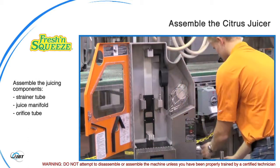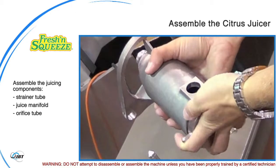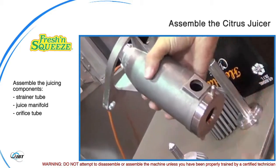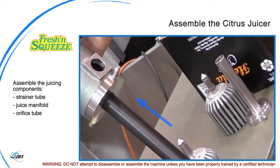Assemble the juicing components by attaching the strainer tube to the juice manifold, tightening the components by hand. Then insert the orifice tube through the bottom of the strainer tube in the juice manifold.